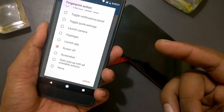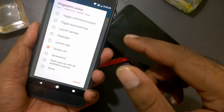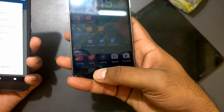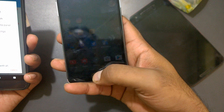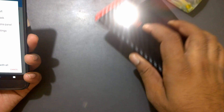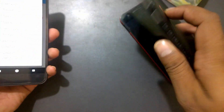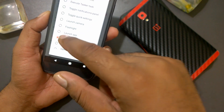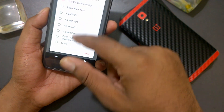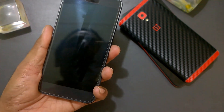A few functionalities are not working — for example, screenshots are not working for me — but the screen-off feature is pretty important because some phones like the OnePlus 3 can simply tap to lock the screen, which saves a lot of battery. For swipe actions, I've set up toggle quick settings and toggle notification panel.